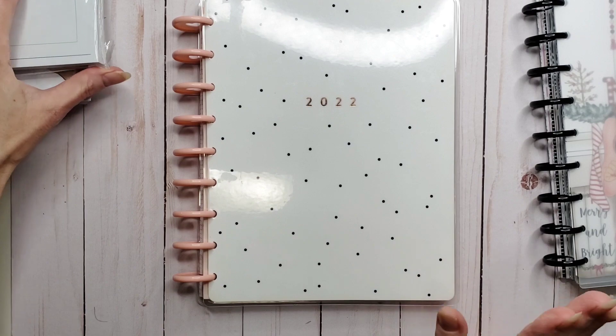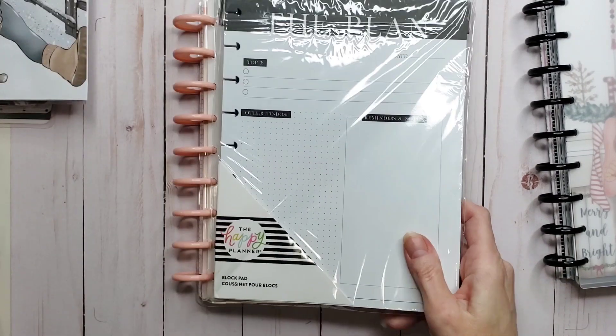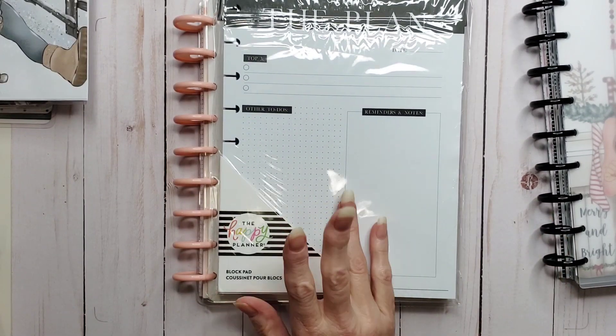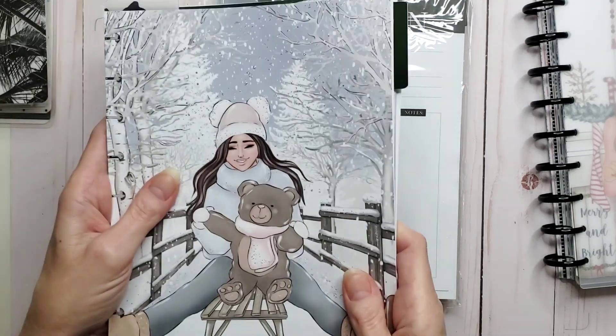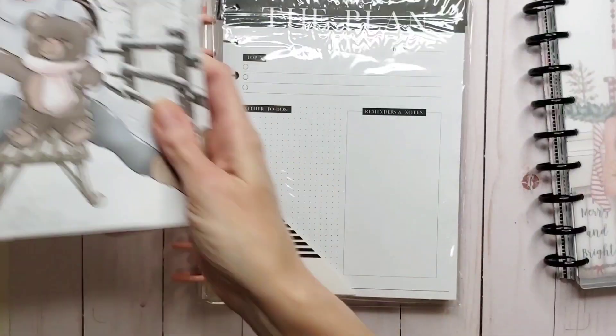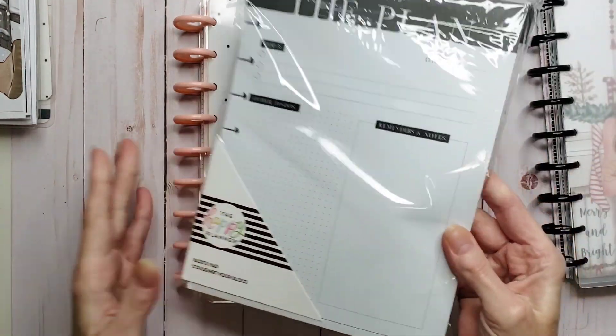So I have this planner, and I also have some other goodies on the side here. I have this pack of insert paper, which is like daily planning. Then I've got a bunch of other stuff I've collected. So we're going to put this all together.